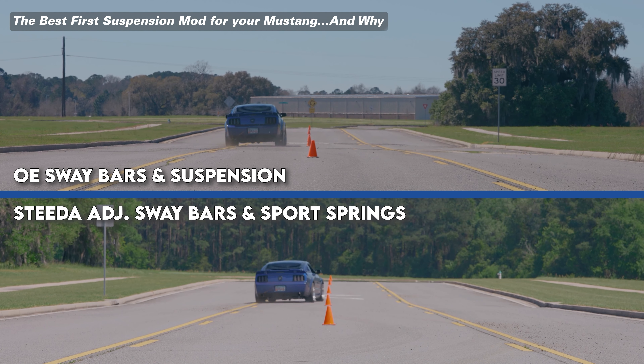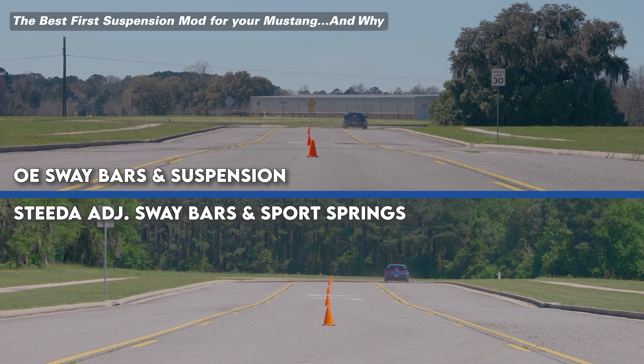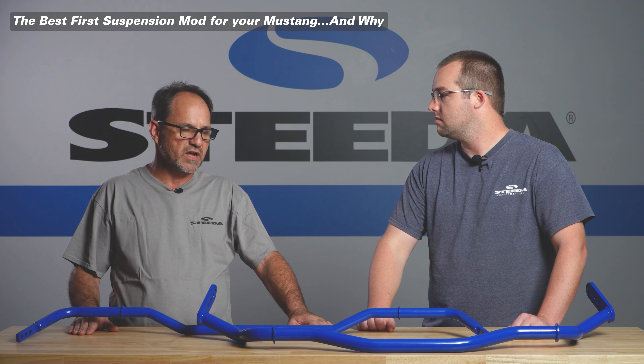If you're looking for more information on sway bars, we have a whole video dedicated to that — specifically what sway bars are best for which application and frankly why it's the best first suspension mod you should go for.